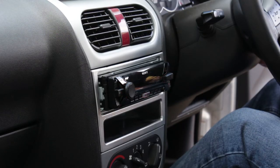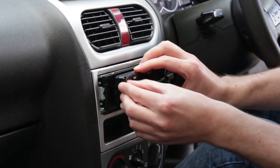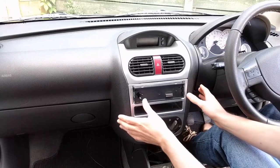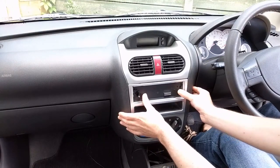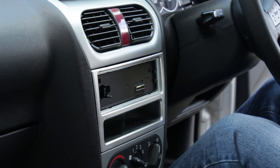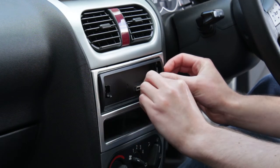Everything is working on our radio so we can push it all the way into the cage until it clicks. This is quite easy with the new radio as it's not very deep. If your radio meets some resistance don't keep pushing it in — pull the radio back out and check that no cables are getting caught or in the way.